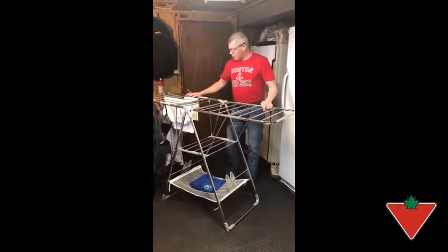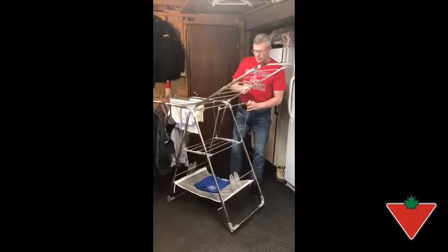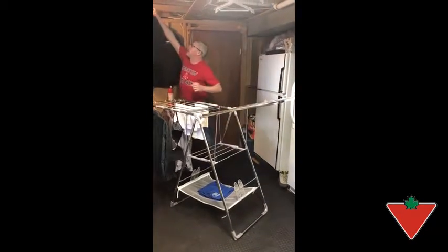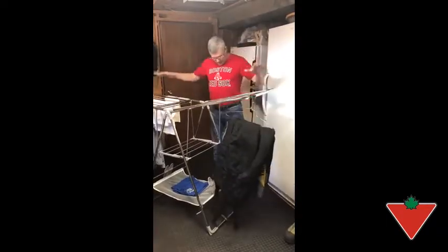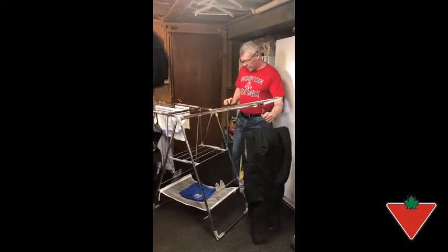I was a little worried about the sturdiness of it, but it did hold up very well for heavier objects, such as hanging my fishing suit for drying. So I was pretty worried about it not being able to support that, but it really held up to the heavy duty stuff.